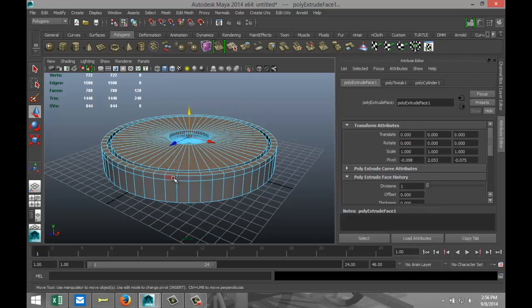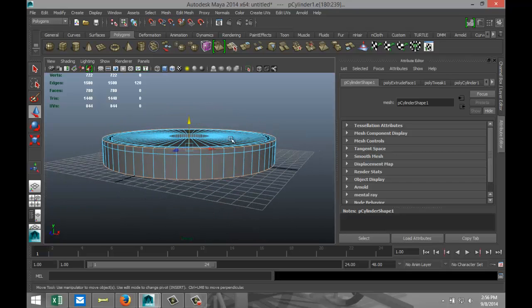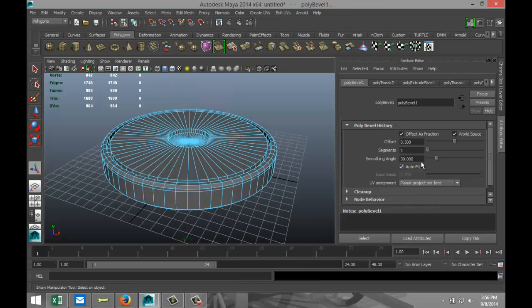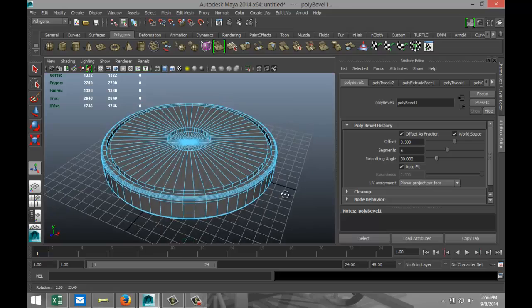Right-click, go back to edge again, double-click on that one, double-click on that one, and we're going to go to Edit Mesh and Bevel. We're going to increase segments to 5 and offset is 0.5.